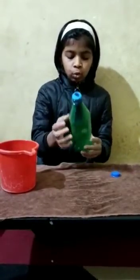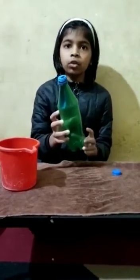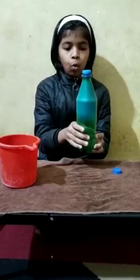After blowing the balloon, we will cover the hole which is at the side of the bottom of the bottle. Now we are going to put the water in it.